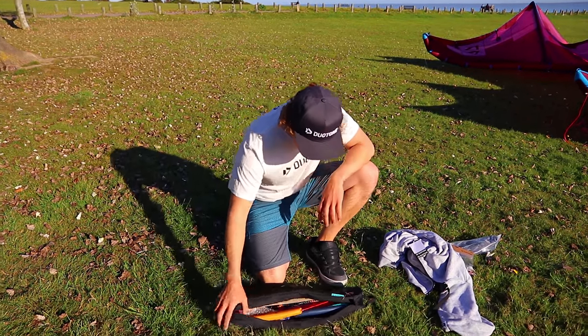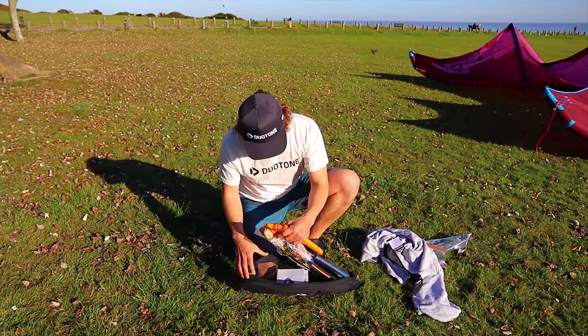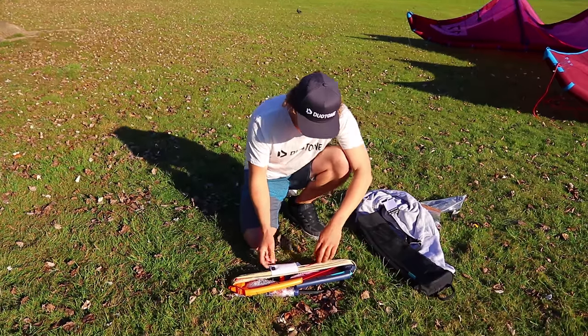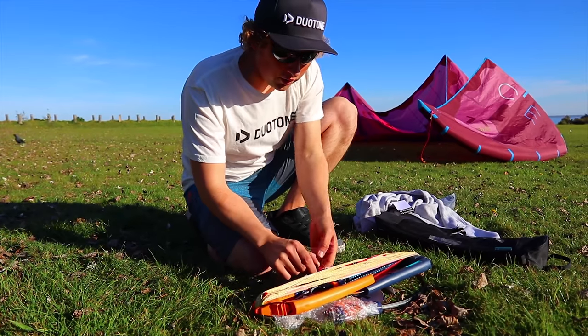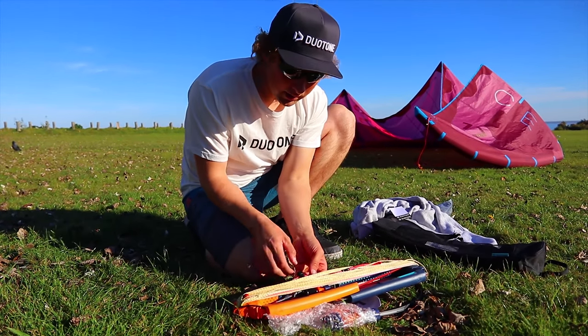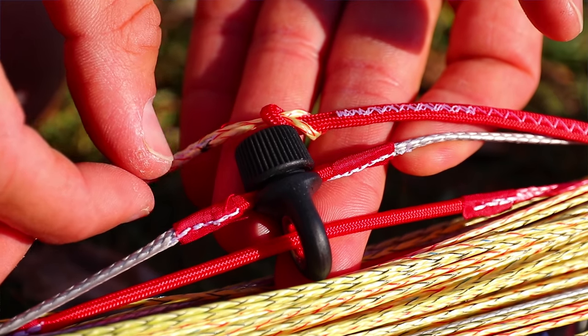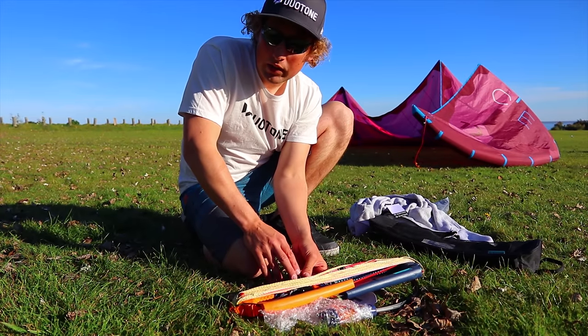So for the Clickbar, it comes with a really nice bag. Get everything out. We've got some information about our V distributor. This is the V distributor - it's really good for keeping all the lines in check, and it runs the 5th line, or whichever safety line you're using, straight through.